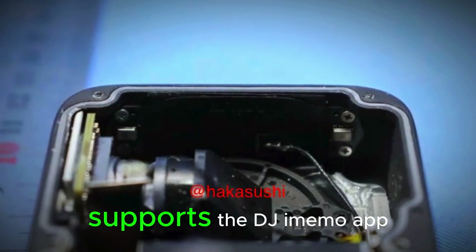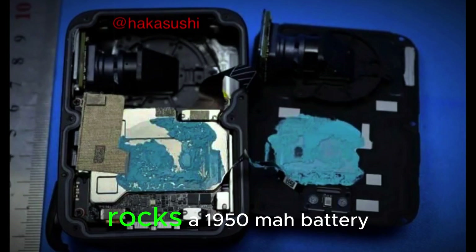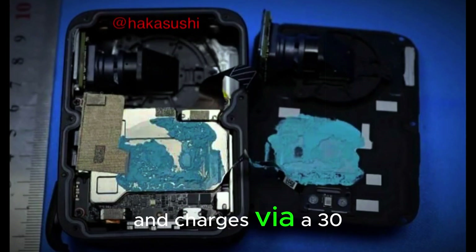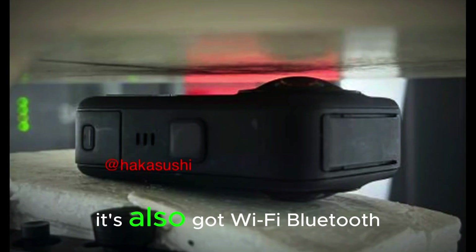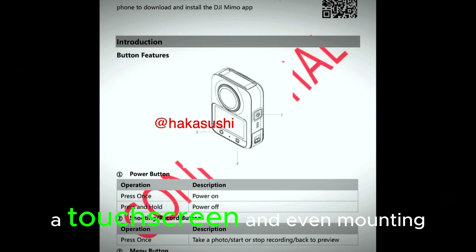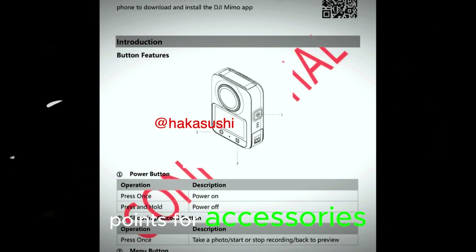The Osmo 360, as it's likely to be called, supports the DJI Memo app, rocks a 1950mAh battery — the same one from the Action 5 Pro — and charges via 30W USB-C. It's also got Wi-Fi, Bluetooth, physical buttons, a touchscreen, and even mounting points for accessories. Basically, DJI isn't just dipping a toe in — they're cannonballing into the 360 pool.